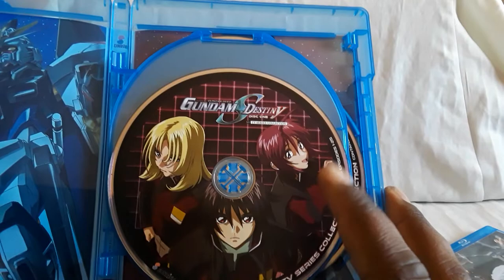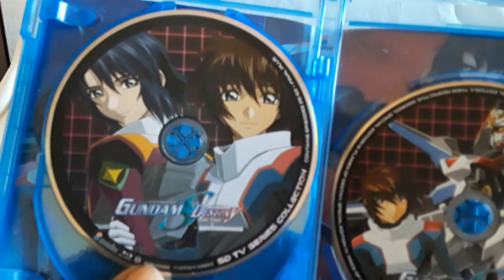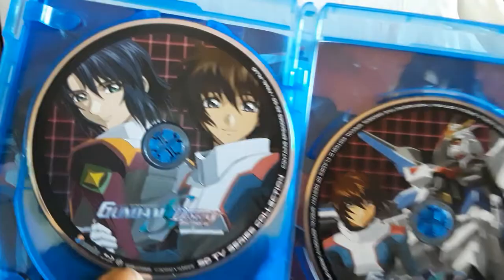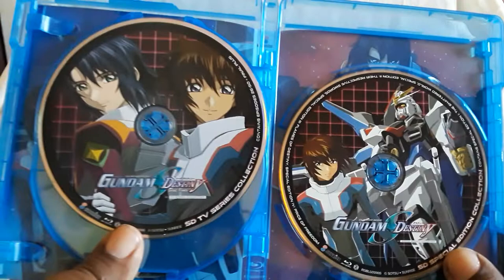So here's the standard definition — broken down into two discs, so it's not as spread apart. Disc one covers episodes one through 25. Disc two has episodes 26 to 50 plus Final Plus, which it says right there. And then on the last disc you have all the special edition movies, all on one disc.